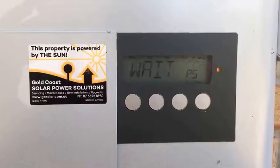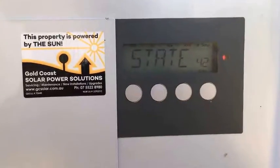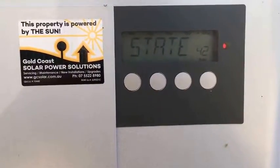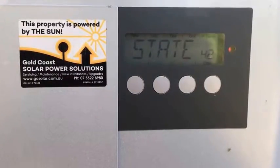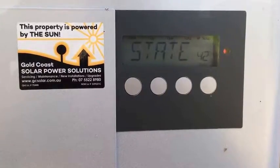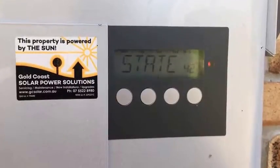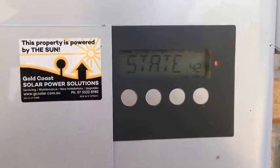The Fronius IG-60 inverters usually came with a five-year warranty as standard. So if your inverter was installed within the last five years and is showing a State 421 error, it's covered under warranty. I'd recommend getting in contact with a local Fronius service agent such as Gold Coast Solar Power Solutions if you're on the Gold Coast or southeast Queensland area — we'd be happy to help. One thing we'll need to make any warranty claim is the serial number of the inverter.